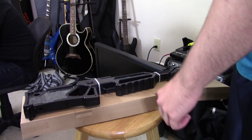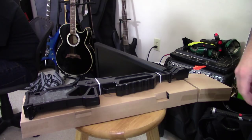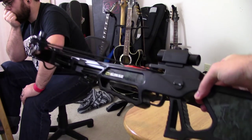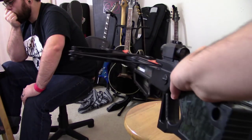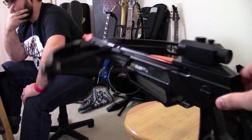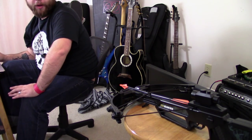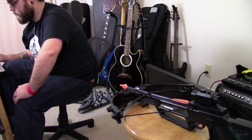Looks like there is some assembly required, so I'm going to put this together and I'll be right back. Alright, we got it put together. Everything's good to go. It looks like I was a little unprepared — this thing actually requires batteries, so apparently it makes noises. It's pretty neat, made of ABS plastic, pretty sturdy. But it's a replica so you don't want to go throwing it around. I'm going to leave this here — it's not a real weapon — and go find some batteries.